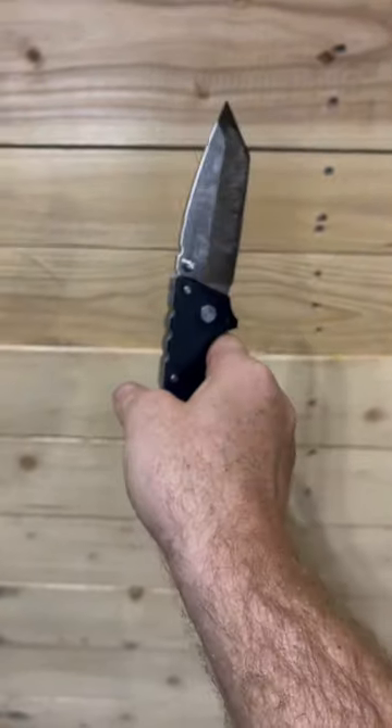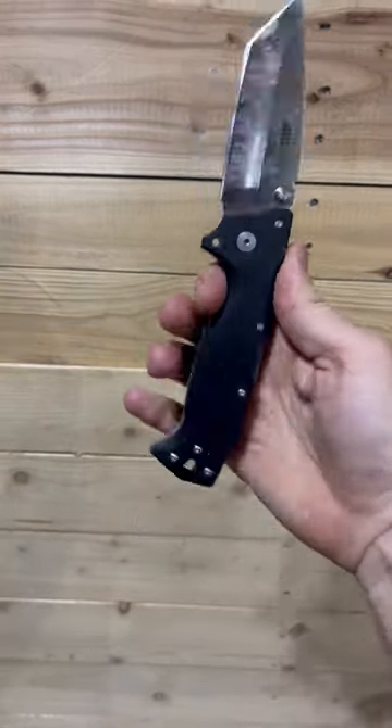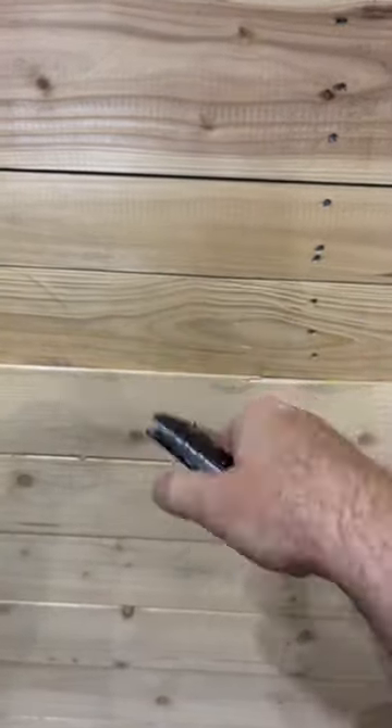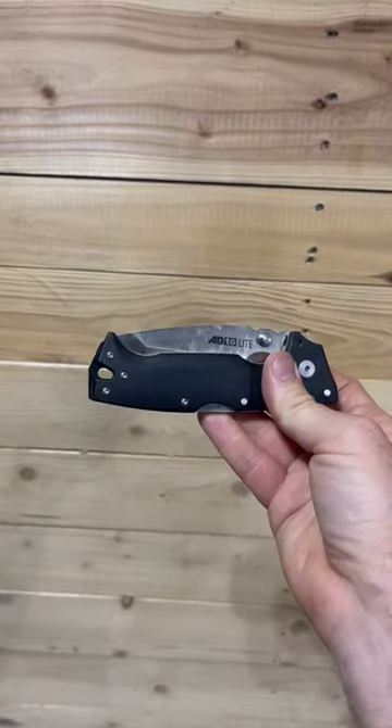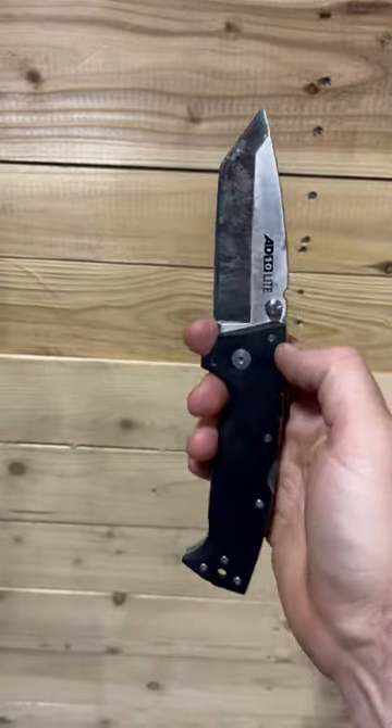You whip it open, just guillotine and do the drop. There you go. Then you whip it back open. You can easily do that one-handed because of the large ricasso that the blade has. Hopefully that helps you out, buddy.